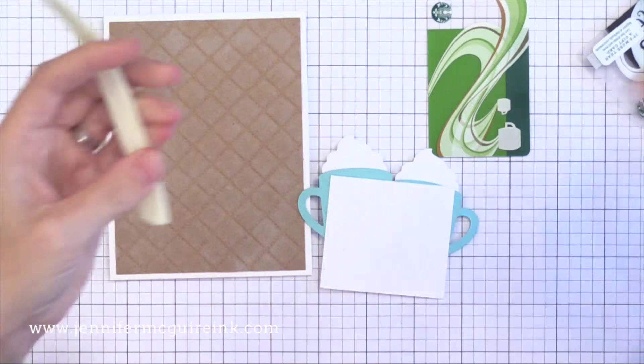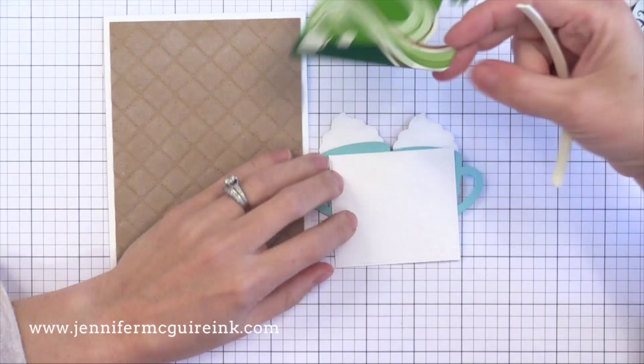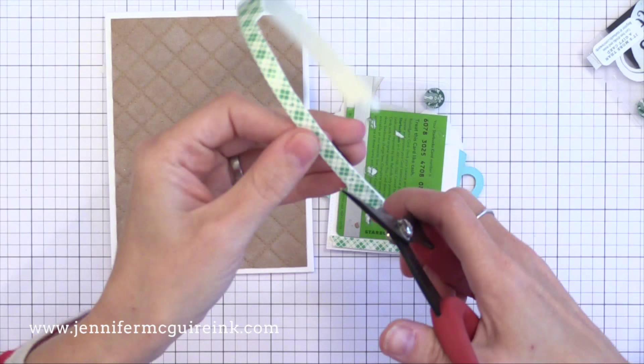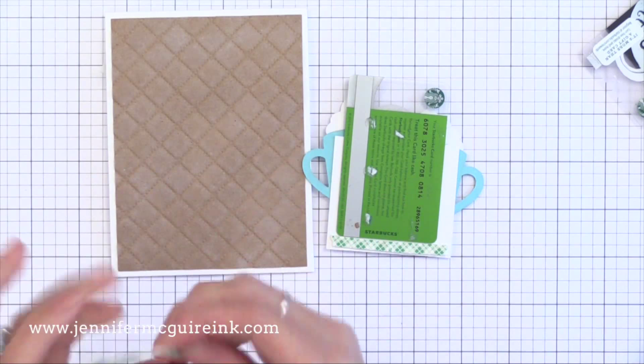Now it's time to create our little pocket for the gift card. I have some foam tape and I'm going to cut it into thin long strips. I have an old expired Starbucks gift card that I just use as a placeholder when I create cards like this. I hold it exactly where I want it in behind my die cuts, and I put some foam tape right along the bottom and along the two sides. I tend to leave a little wiggle room to the sides of the gift card, but you can put it in snug if you wanted to — just put the foam tape right up against the sides.